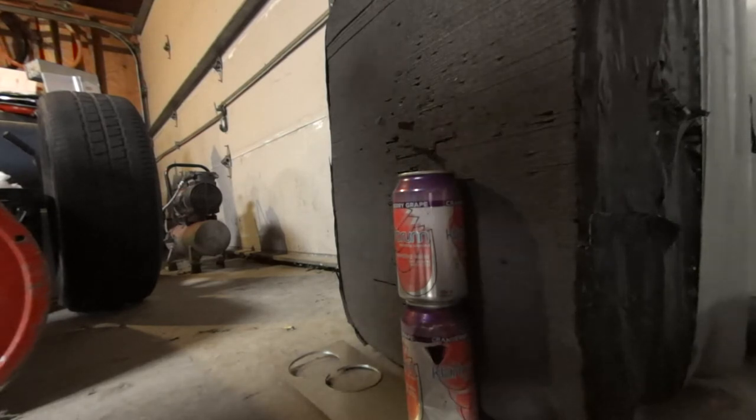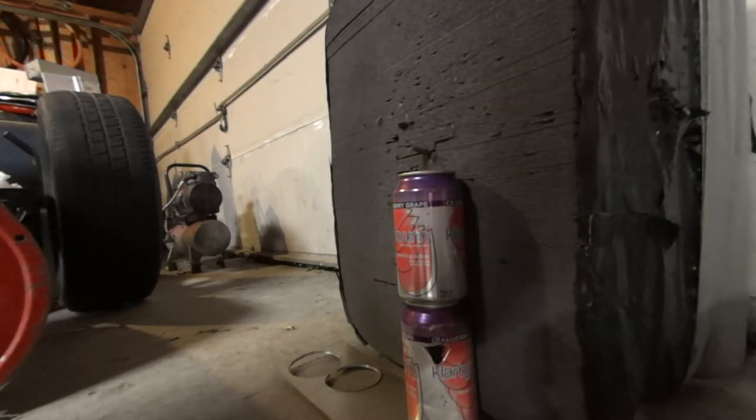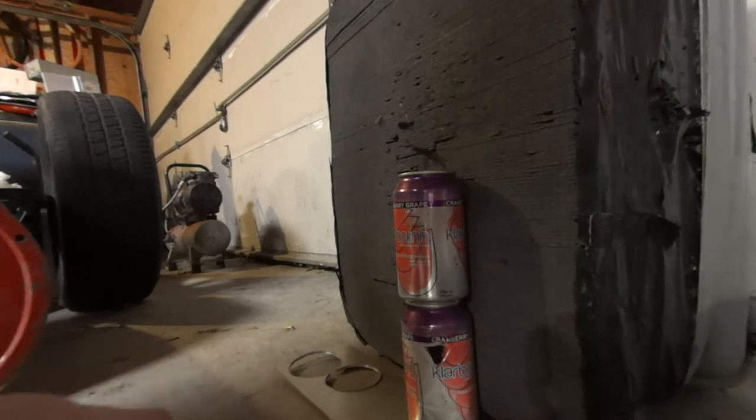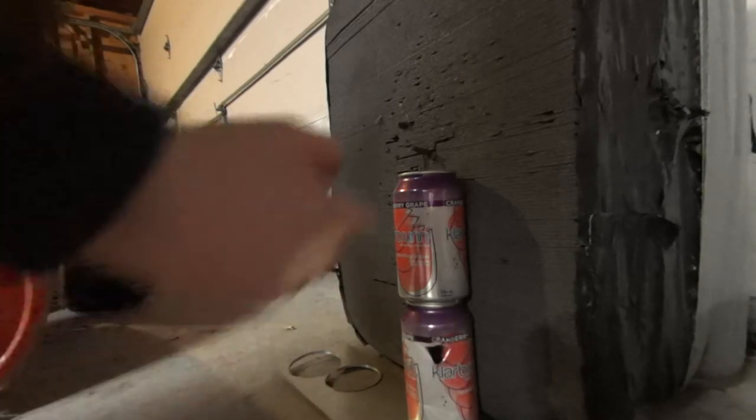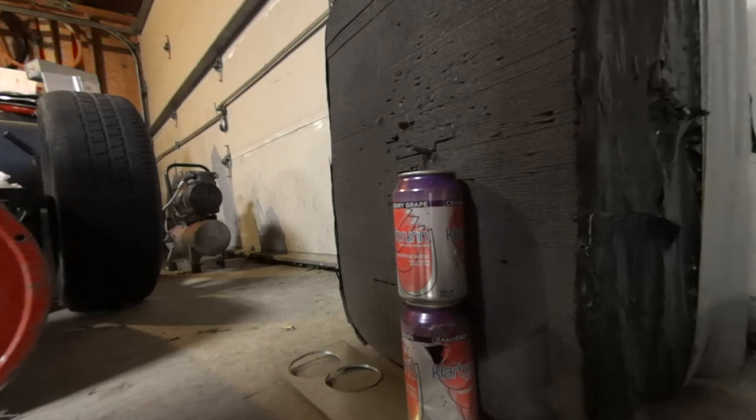I'm at just past 600 psi and I'm going to be recreating my first video, but at 600 psi. I have a valve stem cap and I'm going to be shooting at a full can of water here, and we're going to see what the damage is.